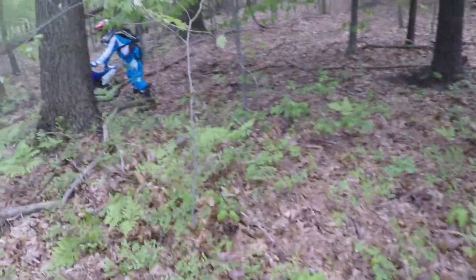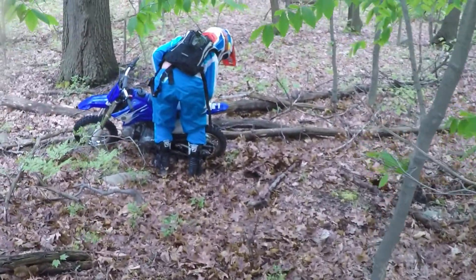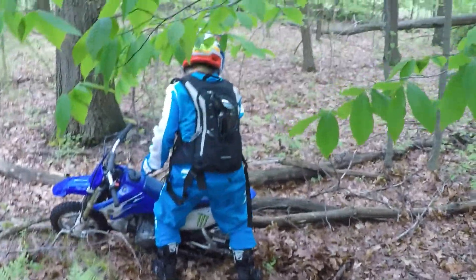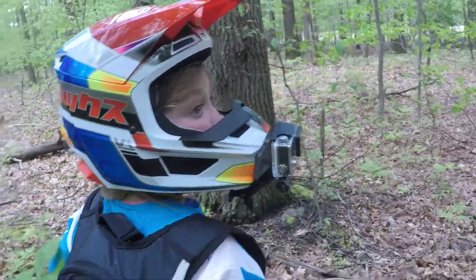That one tree branch did not want to let go. There's a — what? A white frog? Oh, a moth.